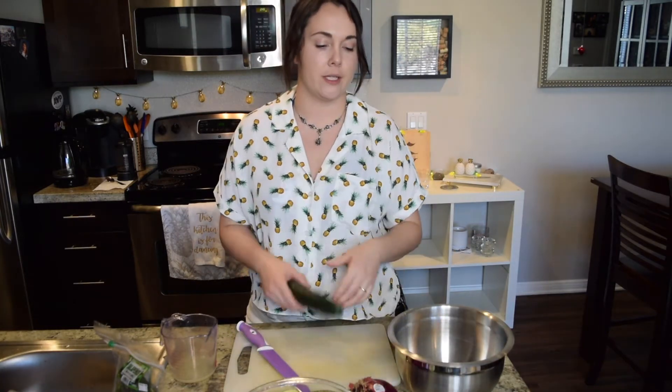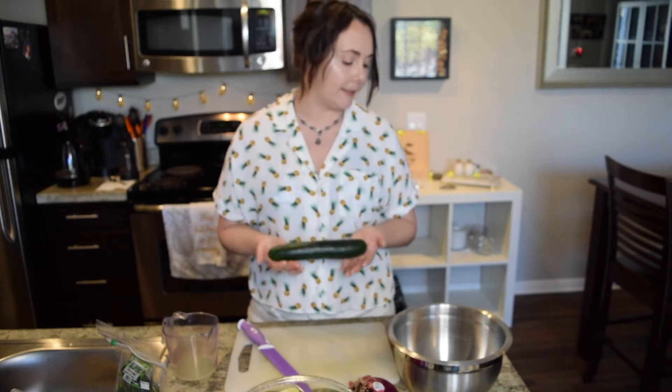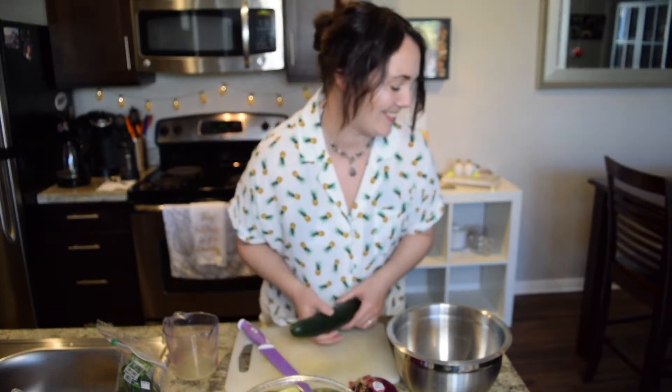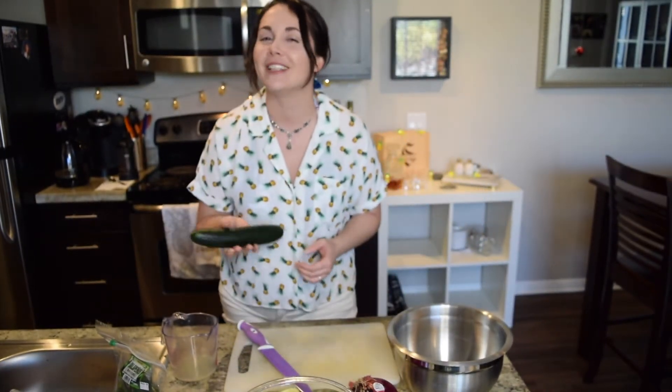Welcome back. While the tilapia is cooking in the fridge we're going to focus on our veggies. I brought out a new cutting board just to avoid any contamination. We're going to take my favorite vegetable, the cucumber. We're going to do two cucumbers — technically the recipe calls for half a cucumber but who only wants half a cucumber?